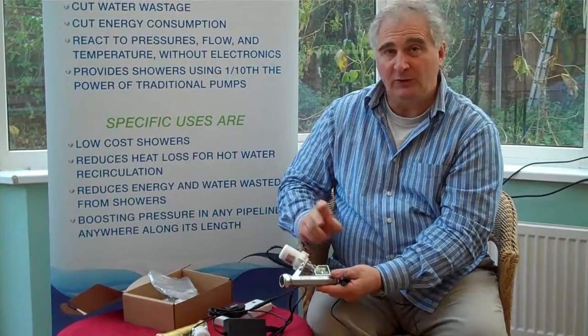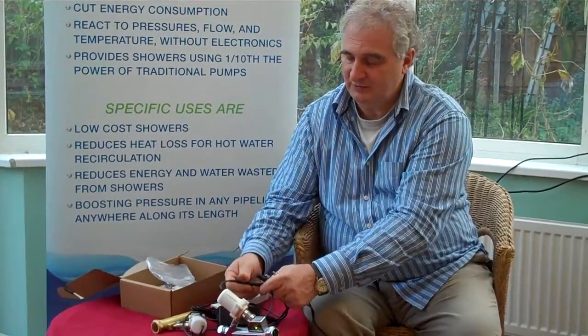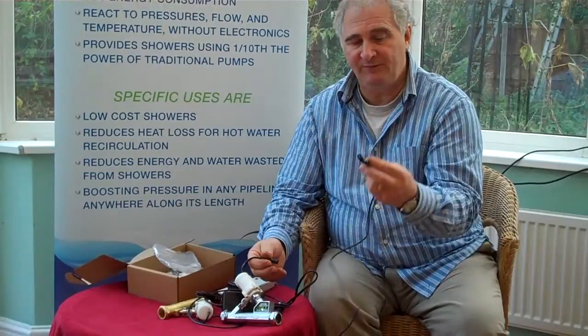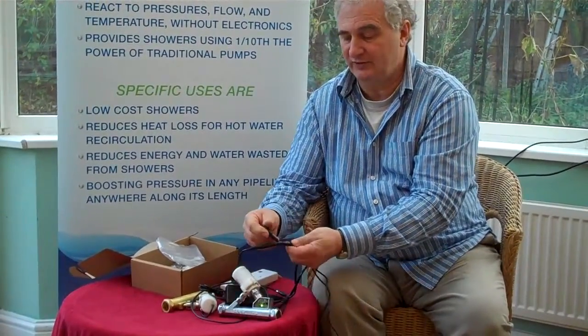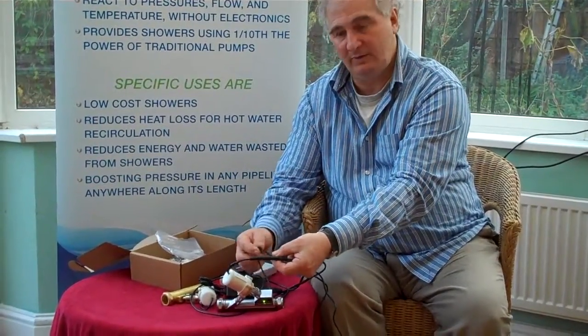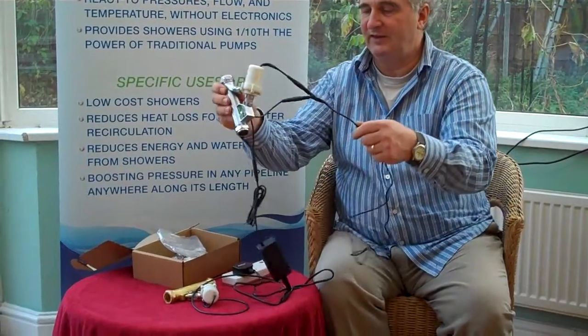Now this flow switch can control two pumps. So what we do, we unplug and where the bifurcation is we plug the pump into the bifurcation where the two ends are, and the other one — the spare one — plugs into the other one so everything is connected.